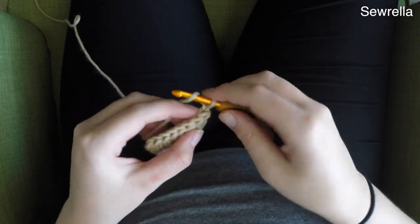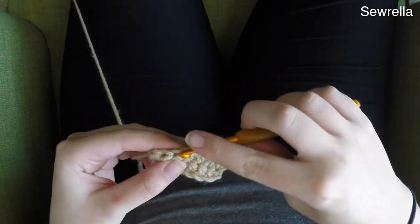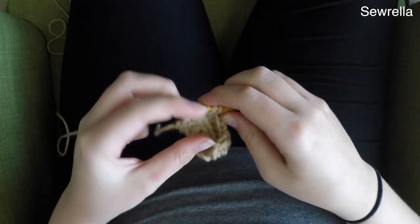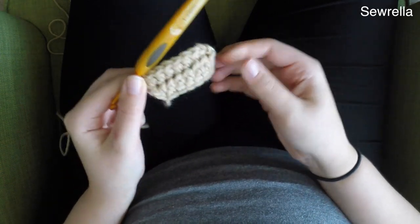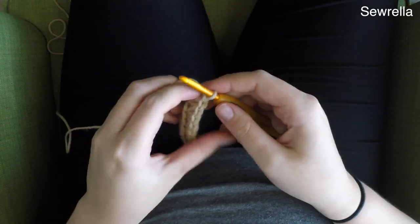And then we're just going to half double crochet in each stitch — just regular half double crochets. If you need any help with any of these types of stitches, please refer back to my crochet beginner series, you'll find all kinds of help there. So there's row 3, chain 1 and turn.